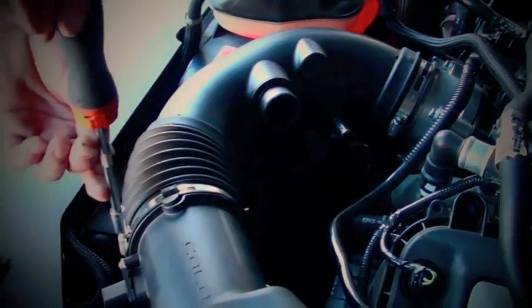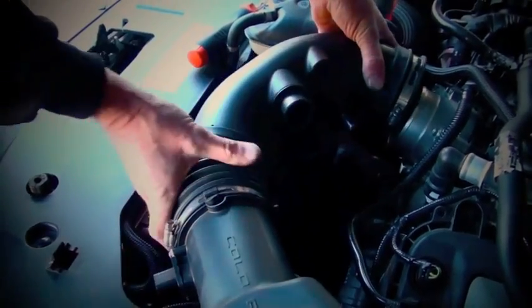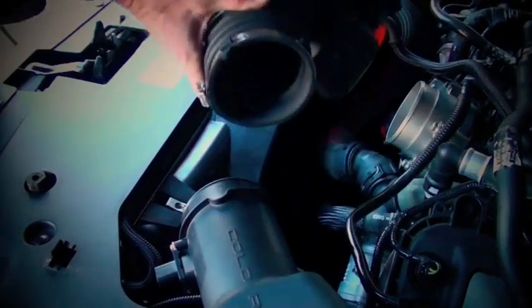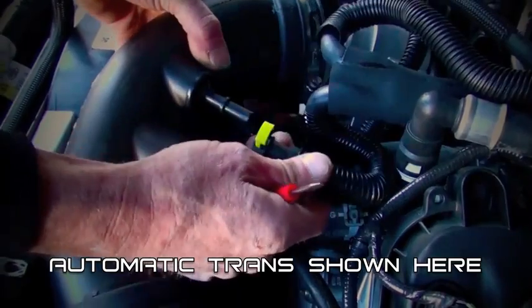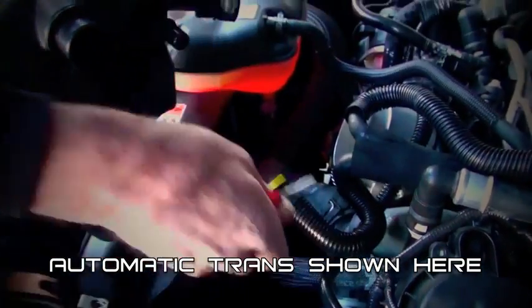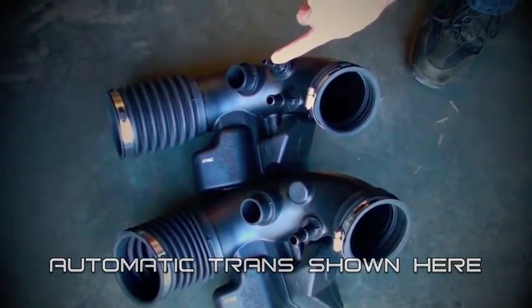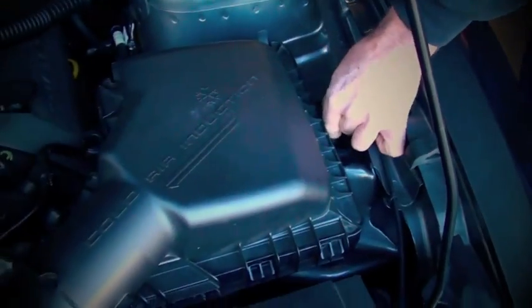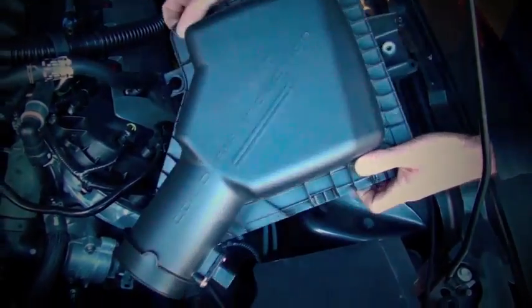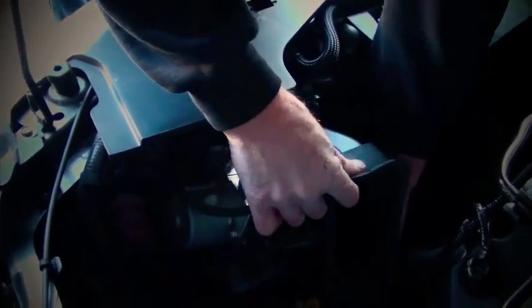Now loosen the hose clamps and remove the induction tube. Note that automatic transmission cars have an additional vacuum tube that needs to be disconnected as well. Remove the air box hold down bolt and lift the unit out of the car, then remove the snorkel for the air box by pulling it toward the firewall.